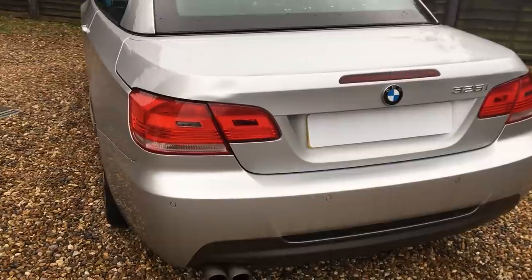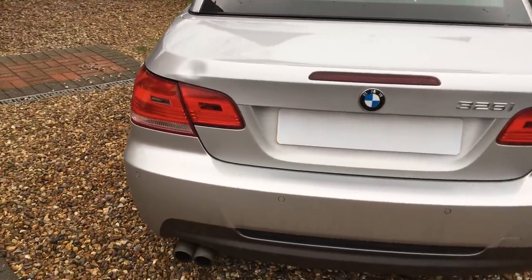Hi everyone, Jake here from First Aid Dents bringing you my first paintless dent removal repair video of 2022. Today this video is sponsored by Skillshare — more about that later. The vehicle I'm working on today is this lovely 325i BMW convertible with a strange dent on the rear boot, also known as the trunk.